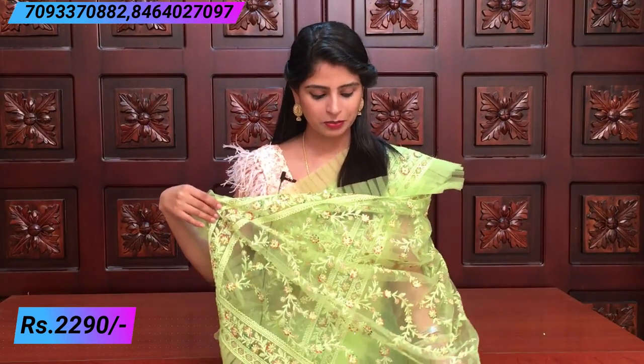Different colors are very beautiful. There is also a lot of ruffle — all sides ruffle, four sides ruffle. It is very beautiful. The blouse is also a knitted fabric blouse with a nice neck and hands design. It is very beautiful. The price is ₹2,290.